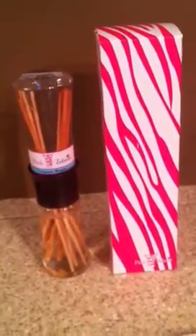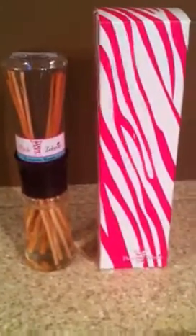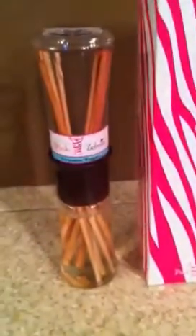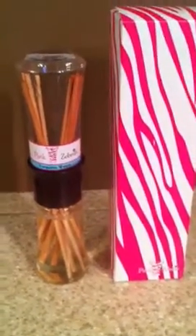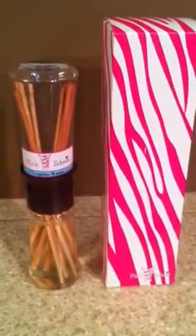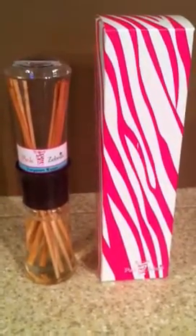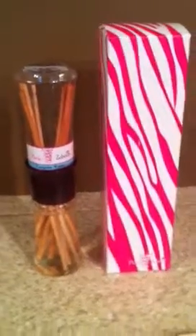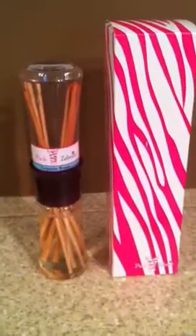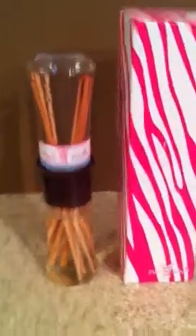Hi, so I just wanted to show you Pink Zebra Homes resealable re-diffusers. This is a great alternative if you do not want to light candles in your home and don't really like the wires, simmer pots, or any electrical things plugged in for fragrance. If this makes you feel safer, then that's what we want to do — we want you to feel safe fragrancing your home.